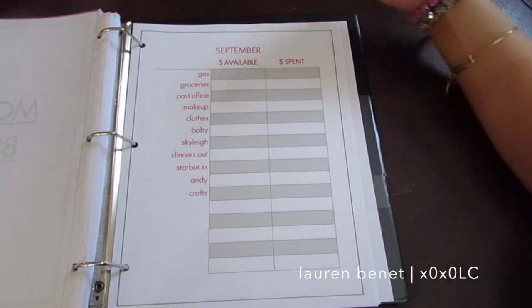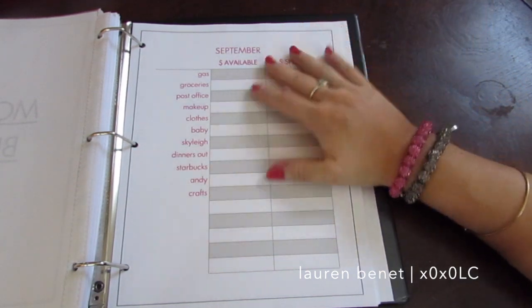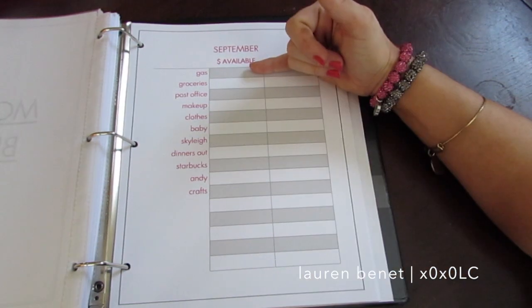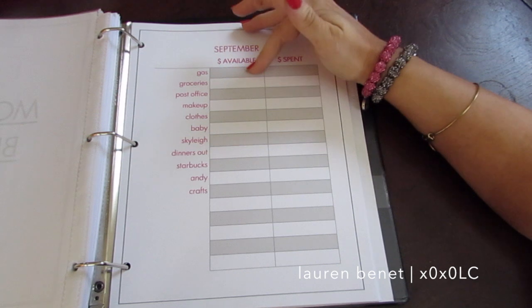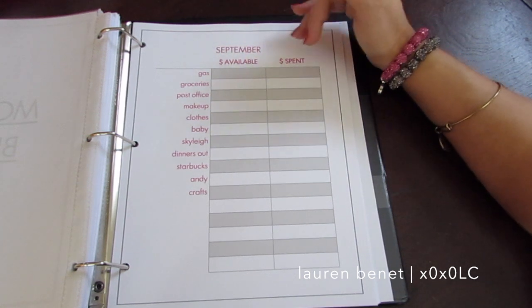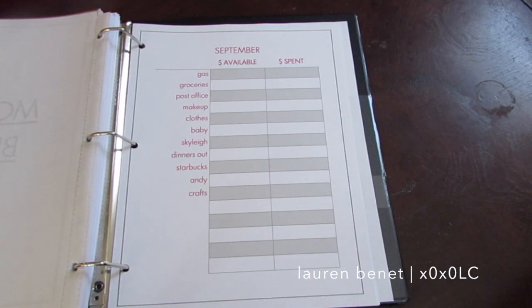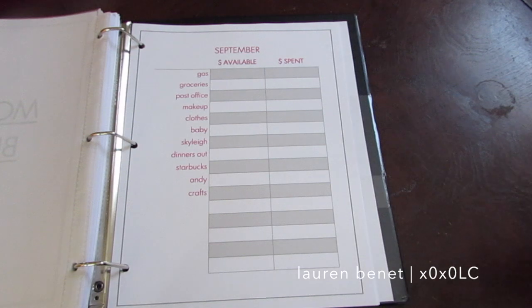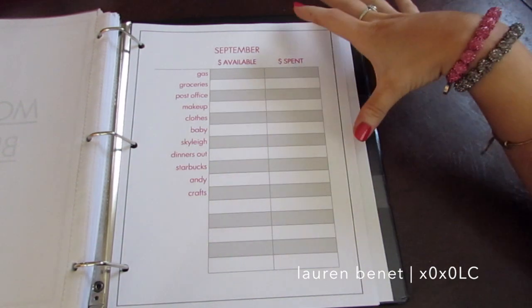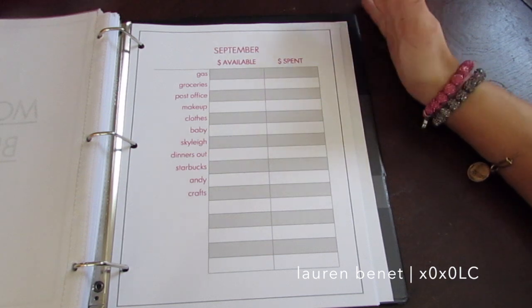I broke it down into 'money available' and 'money spent.' If you know you're going to spend $200 on gas a month, you need to have $200 available. At the end of the month you can go back and check. If you wanted to keep receipts, you could get a little pencil bag in the back to store them monthly, so you can actually see how much money is really being spent each month on gas, groceries, or whatever it may be.